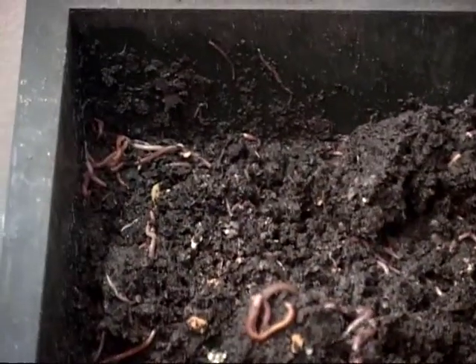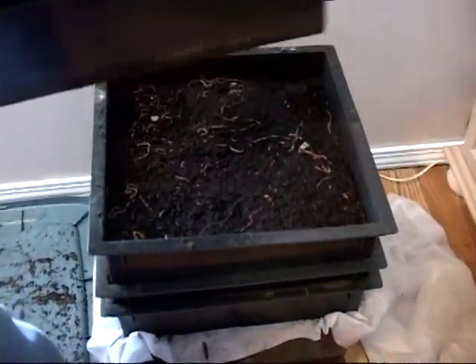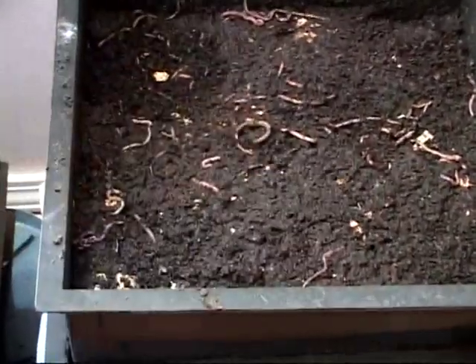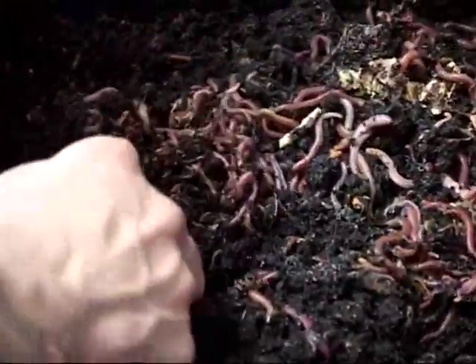Now let's go ahead and look at the third tray. I'm going to pull this one. There's another really nice long African. Right here is where I put the scraps. You can see there's a mixture of both Red Wigglers and African Nightcrawlers, all munching away.